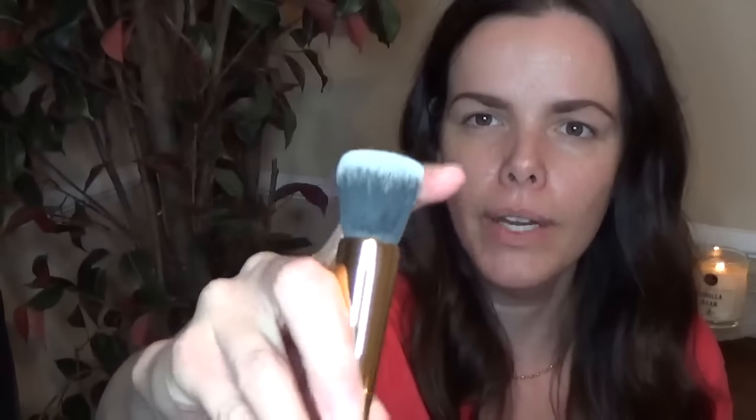Last but not least, you get this really pretty brush — the only one that is single-sided, just like a regular brush. They call this one the complexion brush. It looks like a powder brush and you can use it as one. It's fluffy enough to put powder on and not super dense like a kabuki brush, but slightly dense — I'd say medium. You could also use this to buff in mineral foundation.